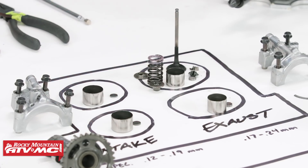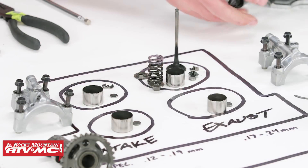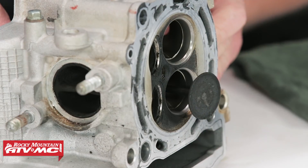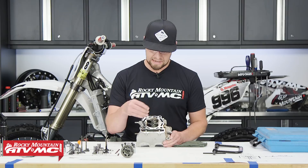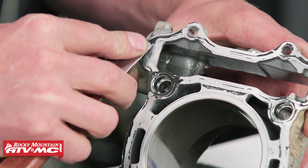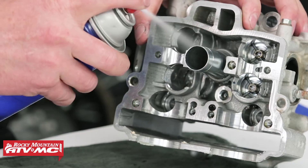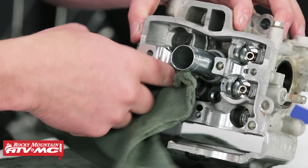Now that we have that one entirely out, repeat the same process for the other three. Now that we've got everything removed from the head, let's go ahead and scrape the gasket surface area. Be careful not to damage it and we need to wash everything off. You can use a good solvent or a suitable cleaning solution, a soft scrub brush and compressed air. You just want it as clean as possible, then we'll inspect everything.